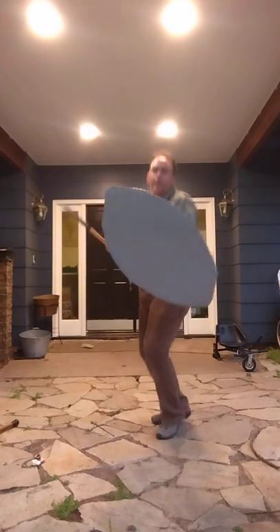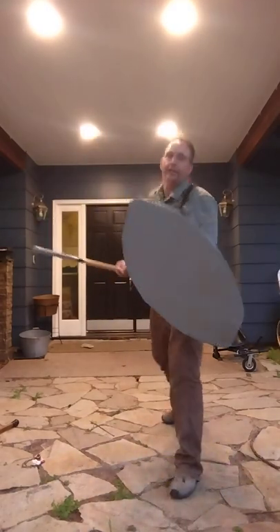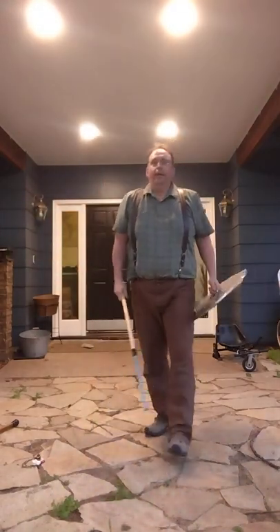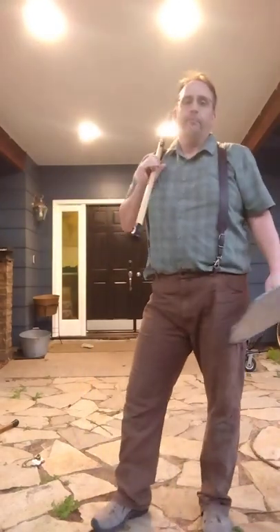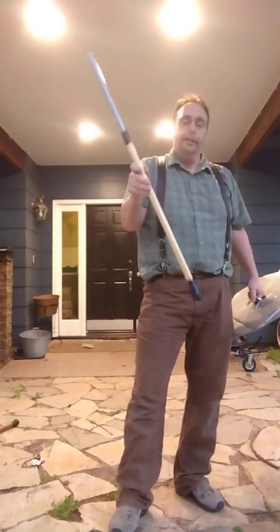I can also hold it back here so you can't tell where the thrust is coming from. It's too late. And I can even whip it over my head. Using it the way you did was not respecting the weapon that you have.